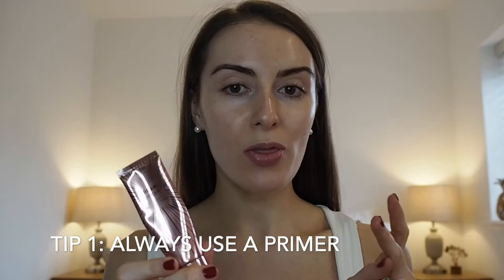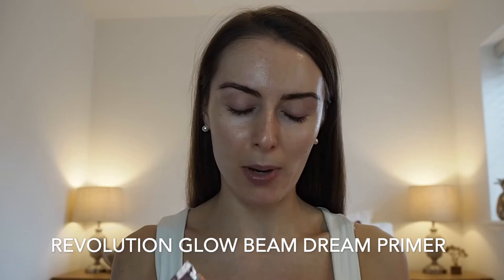My first tip would be to always use a primer. The one I'm using is the Revolution Glow Beam Dream Primer. It's not the best primer I've ever used, but I like it because it gives the skin a glow. For me it's all about radiance — making the skin look glowy, dewy, hydrated, fresh, and youthful. I'd definitely start with a primer that adds radiance to the complexion.